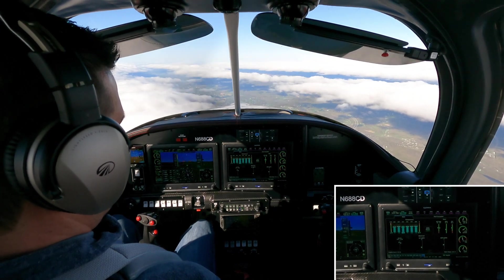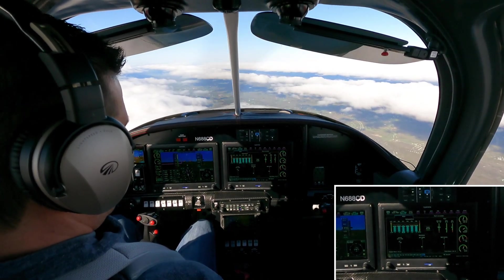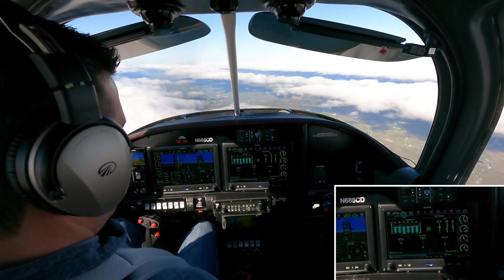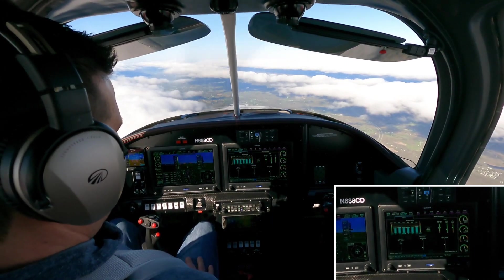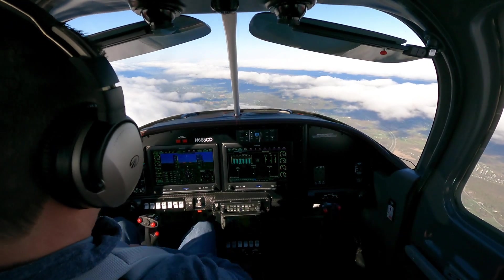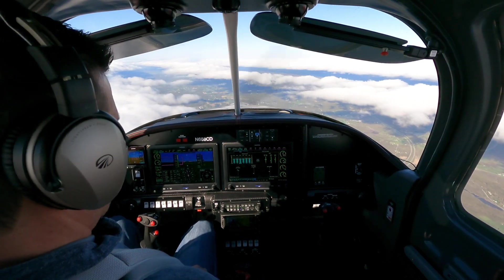Right now I'm about 10 to 15 degrees lean of peak — I can dial it back a little bit more. There's about 30 degrees lean of peak, and I'm at 10.7 gallons per hour. We'll leave it there. I'm now at 63% power, and I think we're good to go.